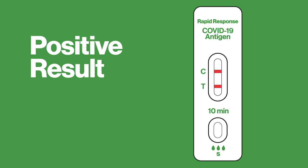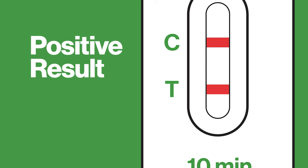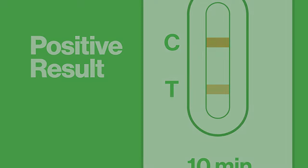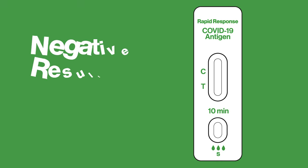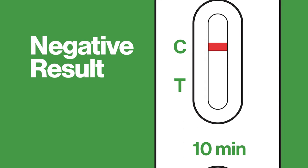The test result is positive if there are two colored lines. One line will appear in the control region C, and another line will appear in the test region T. It's important to look very closely — any line in the test region, no matter how faint, should be considered a positive result. The test result is negative if only one colored line appears in the control region and there is no apparent colored line in the test region.